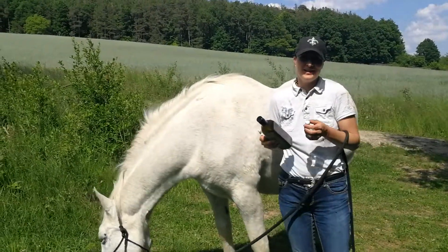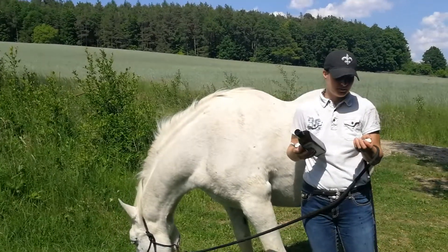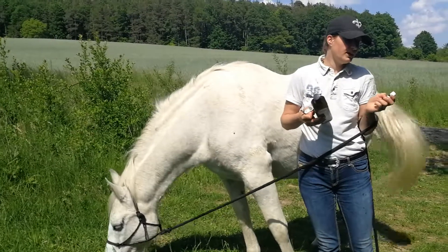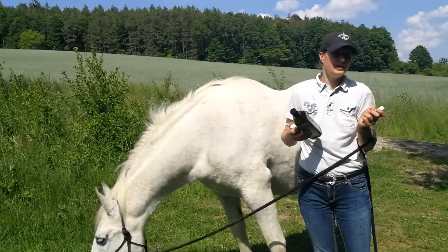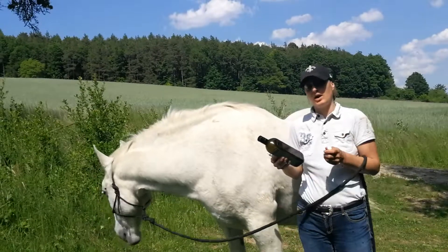Hi, my name is Susanne Neff, and today I wanted to tell you what I'm doing against tick bites. As a preventative, I usually give my horses a Borrelia FSME and a tick bite Nosode in a C200 potency.